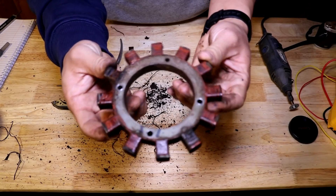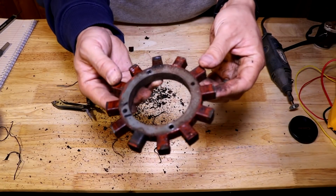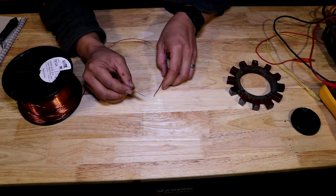Now that all the copper windings are pulled off, this is what we're left with. This is the stator core, and this is what we're going to rewind new copper wire onto. I will be rewinding this stator with 18-gauge insulated copper magnet wire.